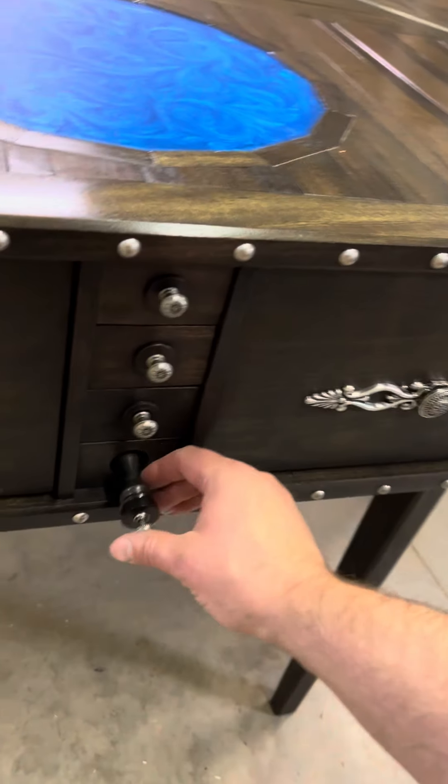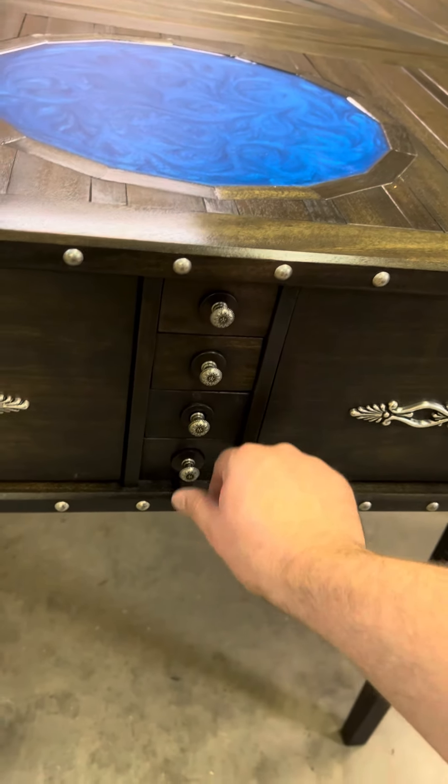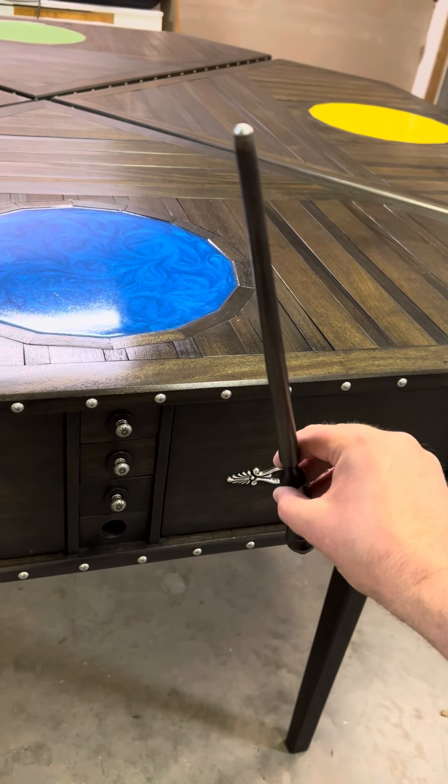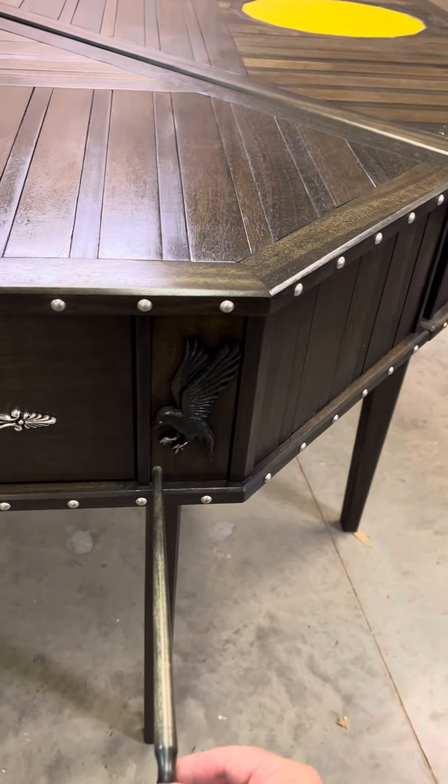Last but not least, there's a wand. A lot of people ask how I make it spring out like that. On the tip of the wand is what's called a push latch, and the push latch has a magnet on it that goes to the tip of the wand.